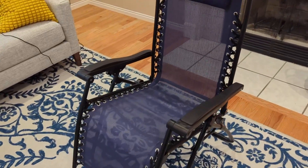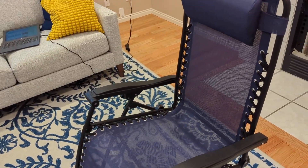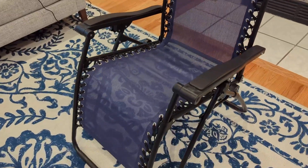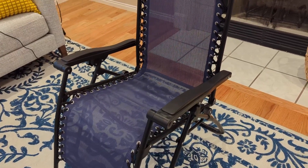It's the zero gravity patio chair from Amazon. It all comes in one piece — there is no assembly required.